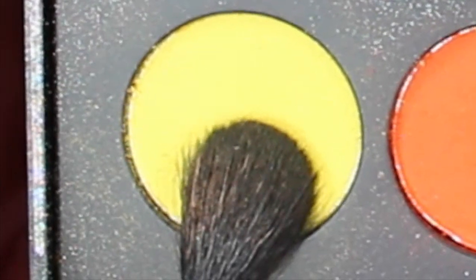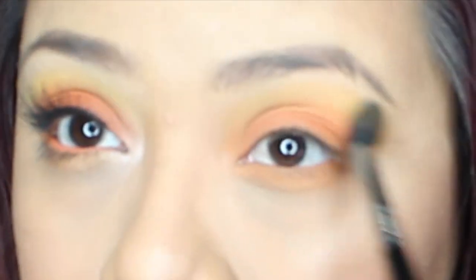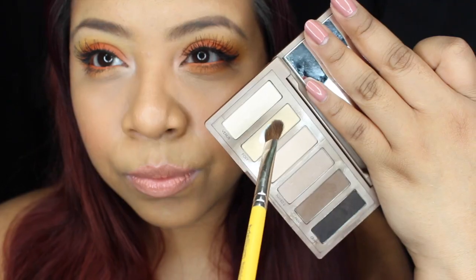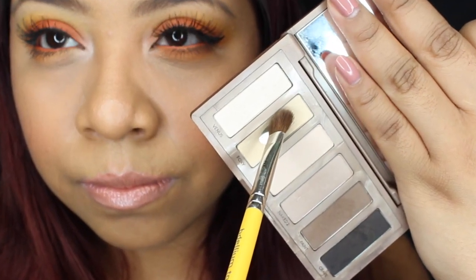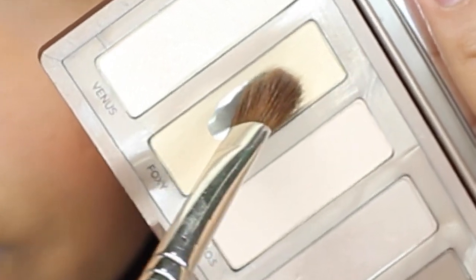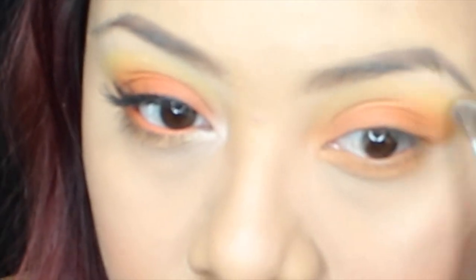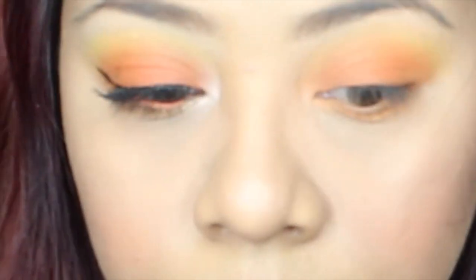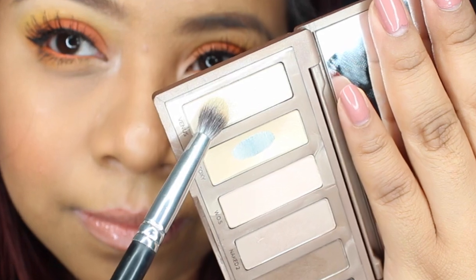Now we're gonna go right back in with the yellows and just make sure everything is blended nicely. Going into our Naked Basics palette, I'm just going to grab Foxy — this is gonna be my brow bone color. You guys can use any other color, but this is just my go-to no matter what look I'm doing.